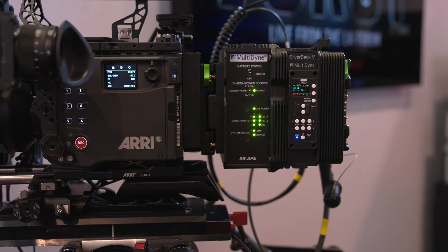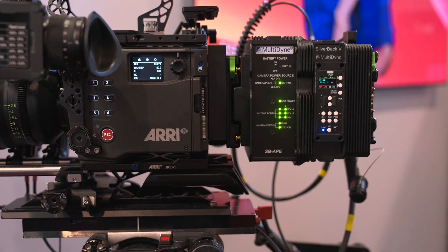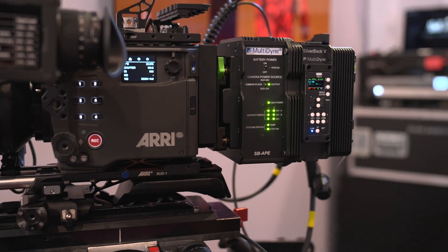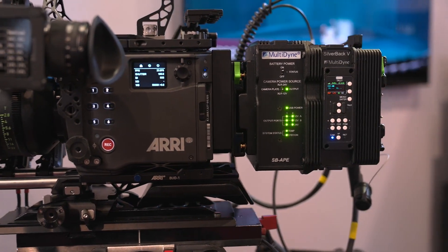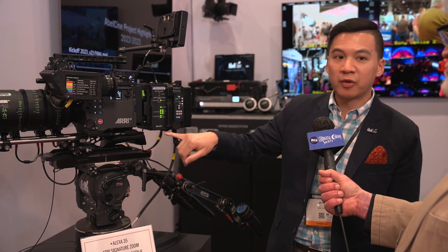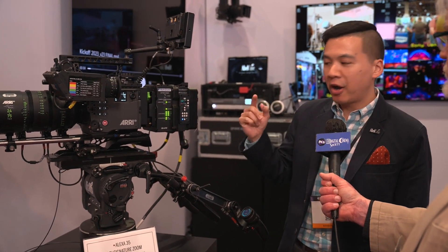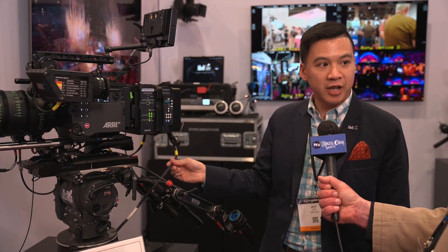We actually have here for the very first time the Luxa 35, which is a 24-volt camera system. Previous Silverbacks, if you wanted to power everything through the SMPTE fiber on a camera like this, you would have to use a separate power supply. But this is the new Silverback APE — it's actually sending 24-volt power through the same SMPTE hybrid cable, along with all other camera signals: video, return, comms, audio, data, and camera control.